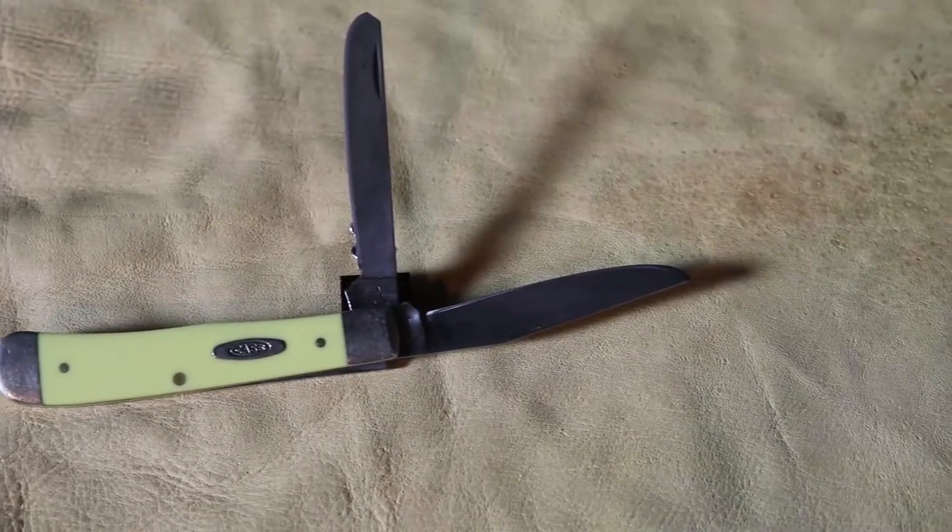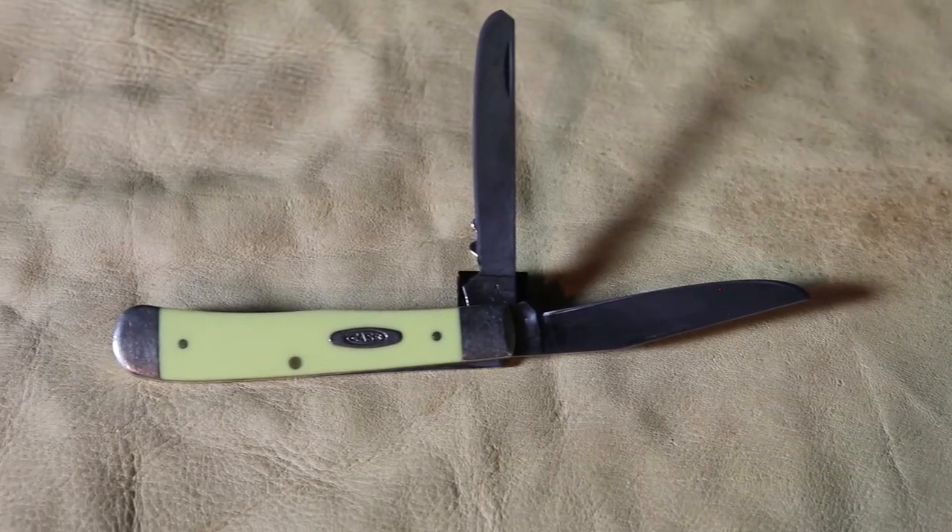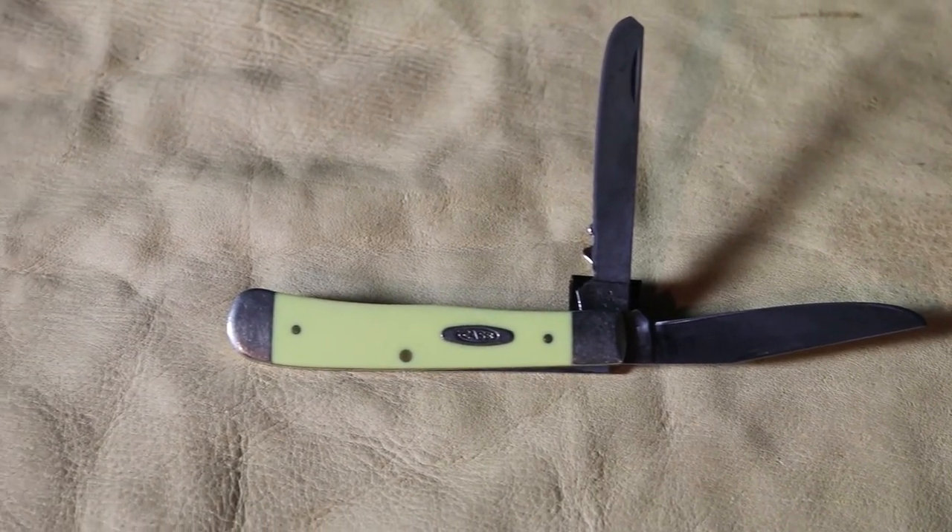Chrome vanadium steel acquires a very nostalgic patina, so it has this gray look about it — kind of like Jedediah Smith brought it over the Rockies.